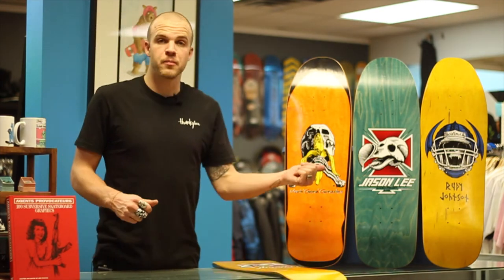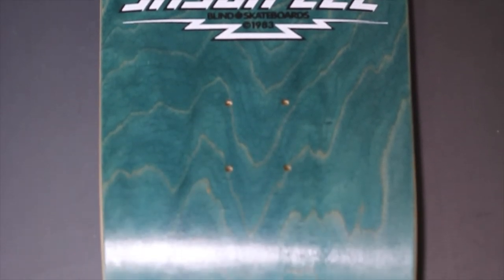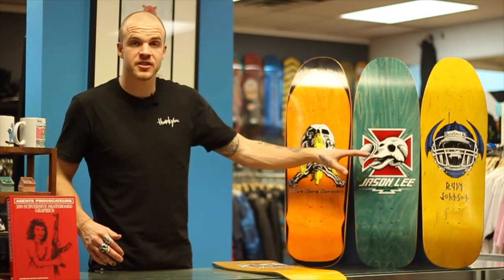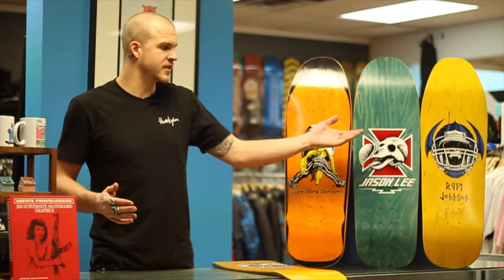The next one is the Jason Lee board. As you can see, hopefully everyone in skateboarding has seen the Tony Hawk graphic — the OG one. And this one's a Jason Lee one, and instead of a Hawk skull, it's a Dodo bird skull. If you don't know anything about Dodo birds, they're basically these birds that were too dumb to fly and so they went extinct. It was basically just making fun of the Dodos at Powell.